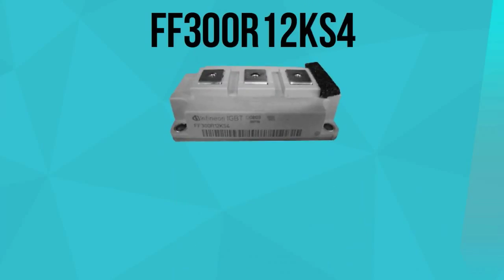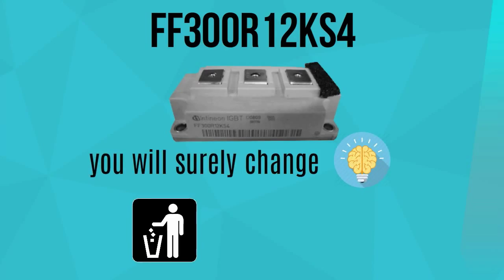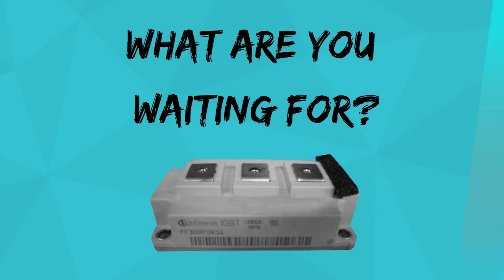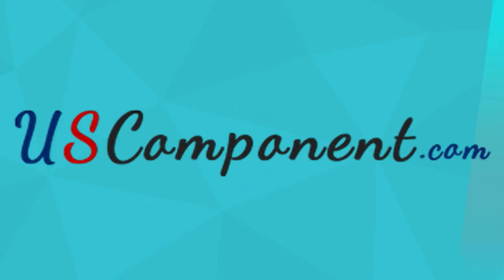With FF300R12KS4's incomparable features, you will surely change your mind from disposing of your motor drives to boosting its capacity. What are you waiting for? Get this module now at uscomponent.com.